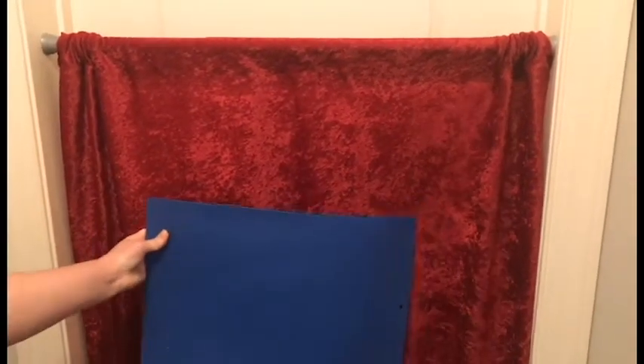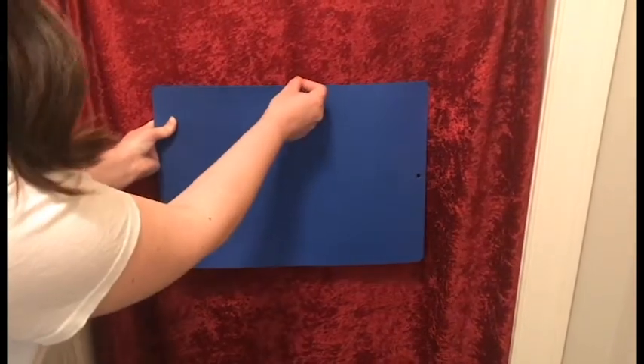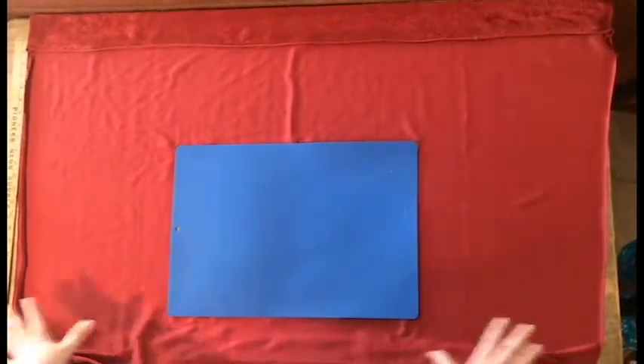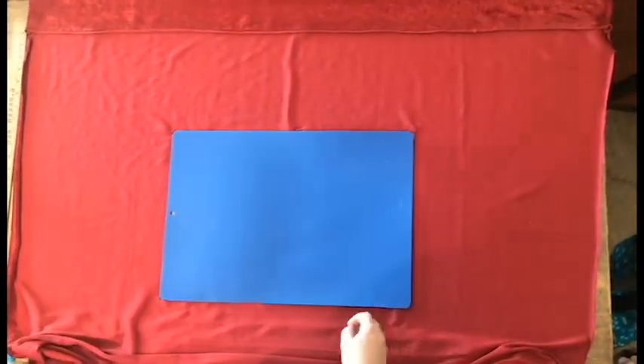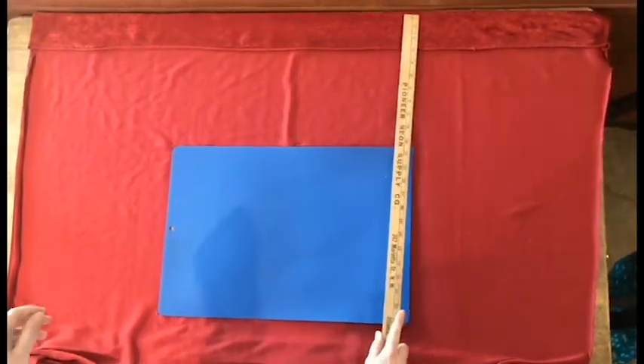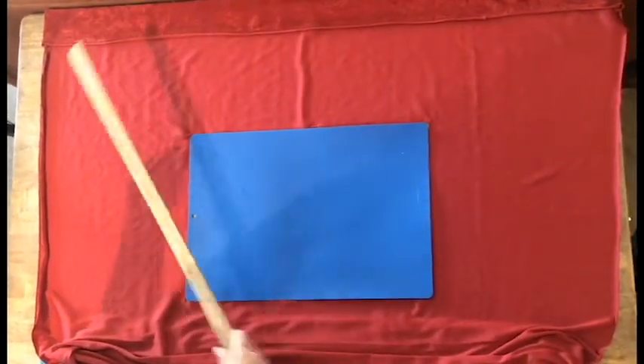Now we just have to figure out how big we want our opening to be. I'm going to use this cutting board as a guide — I think that looks pretty good. I'm going to mark with a pin how far down from the top I want it to be and then we'll cut it out. I've got my fabric laid out with the pretty side down so I'm marking on the back side, using my yardstick to make sure the cutting board is the same distance from the top as well as both sides.